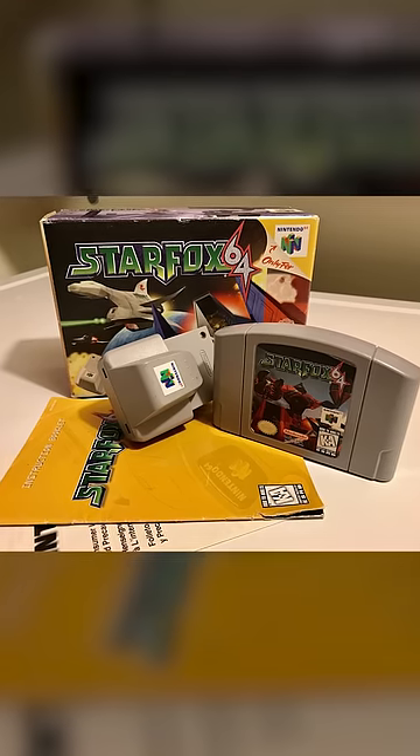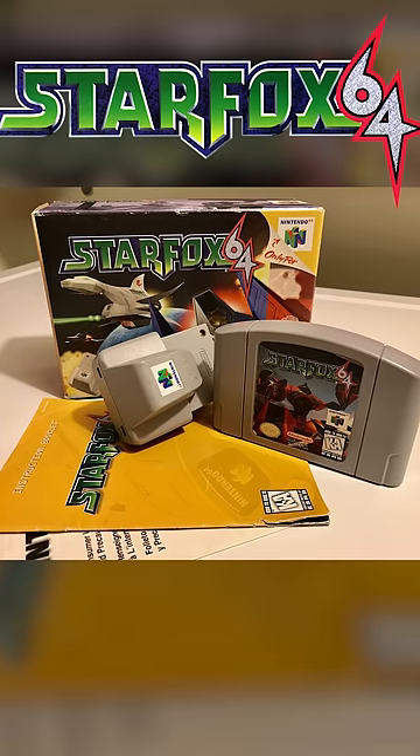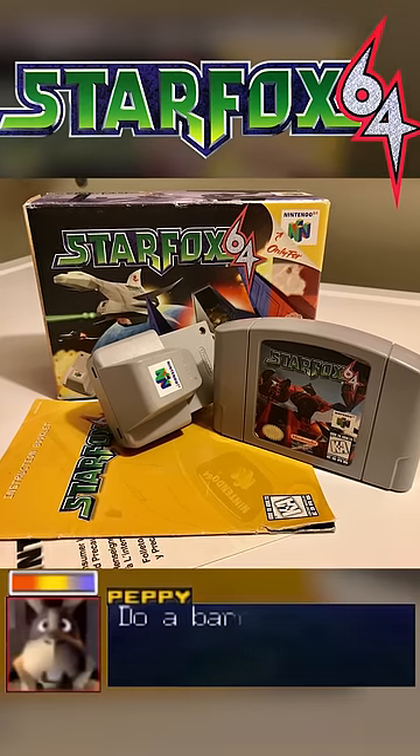it ended up being wildly popular thanks to heavy marketing, a low price point, and its inclusion with a best-selling game, Star Fox 64. Do a barrel roll.